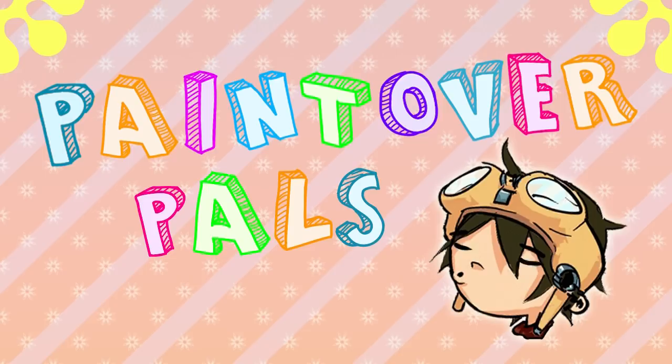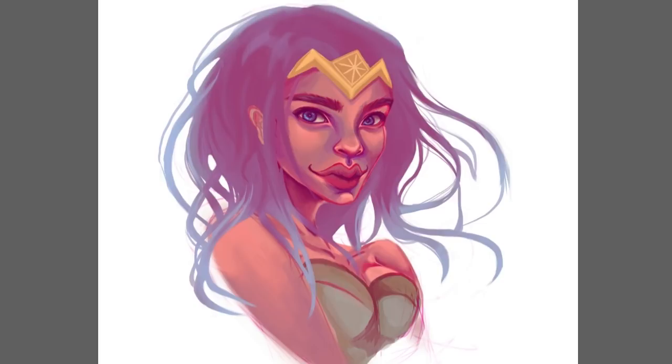Hey everyone, Cynix here, and it's time for another episode of Paint Over Pals. I'll be doing some paint overs of artwork submitted by my patrons, but while you watch, I strongly recommend you play along at home — take a moment every time you see a new art submission and think of what critiques you would give. Giving critiques is a valuable part of becoming a better artist. Alright, let's jump into things.